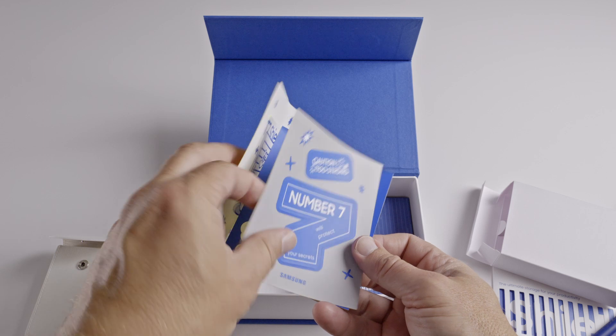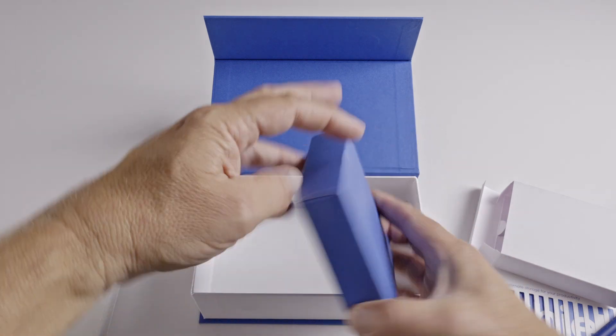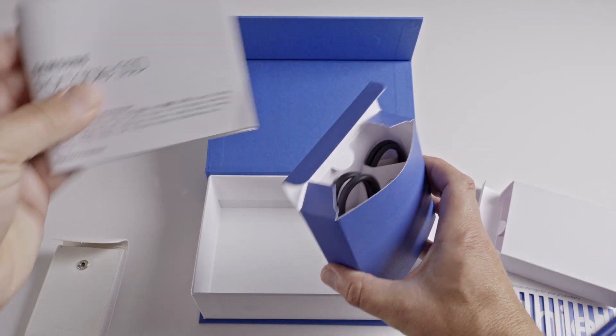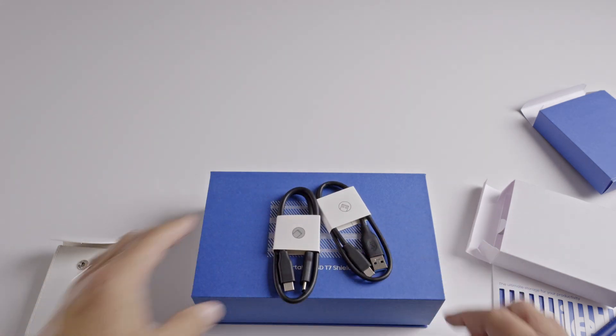It also comes with some stickers that you can put on your laptop perhaps — I don't know where you put stickers nowadays. The more business end is the USB cables. There are two cables: you get USB-C to A and USB-C to C.